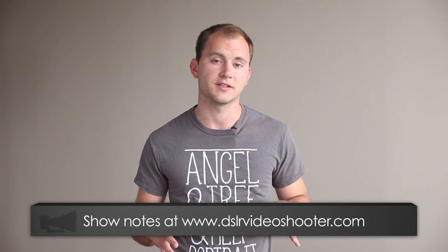Hey, what's up? This is Caleb with DSLRvideoshooter.com, and today I'm going to give you a couple tips on keeping your gear organized and labeled so you don't have it get mixed up with other shooter stuff. That happens a lot amongst DSLR shooters.